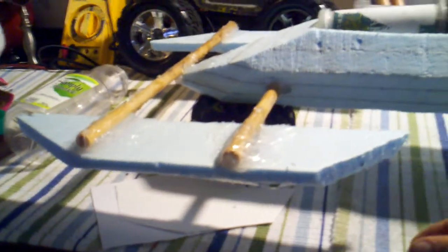My biggest mistake was on these sponsons — I believe that's what they're called. I had them real narrow and pointy. I thought they were supposed to slice through the water, but they actually need to hold the boat up. So it wanted to go but just dug in. I'm actually gluing some new ones now.